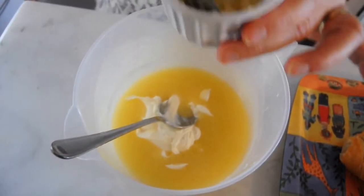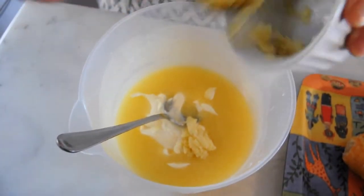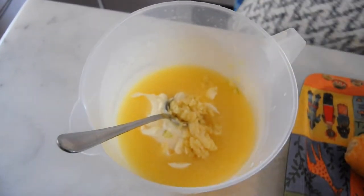Let me get some garlic. I've crushed some garlic — this is about two full teaspoons. Of course, the garlic is what makes garlic butter, garlic butter.